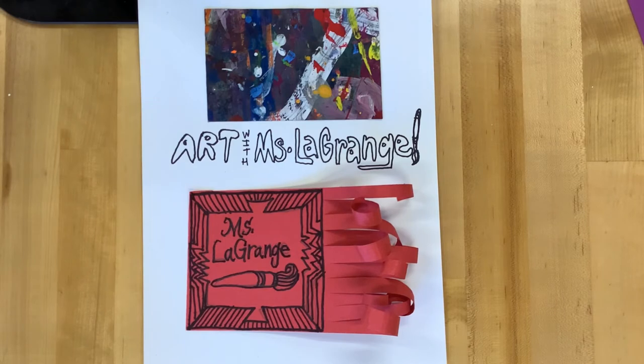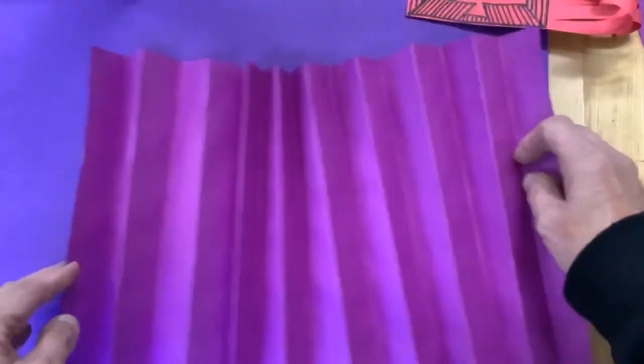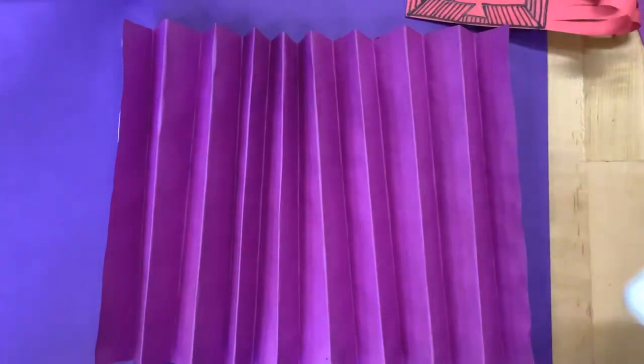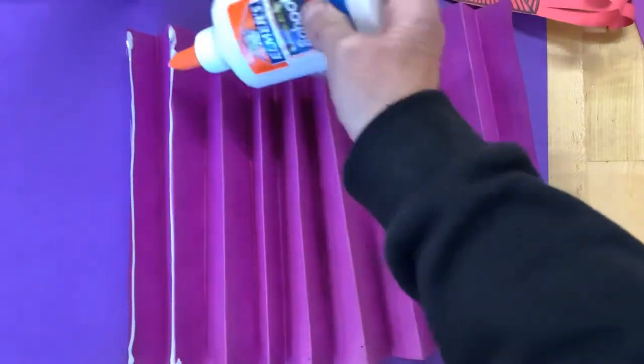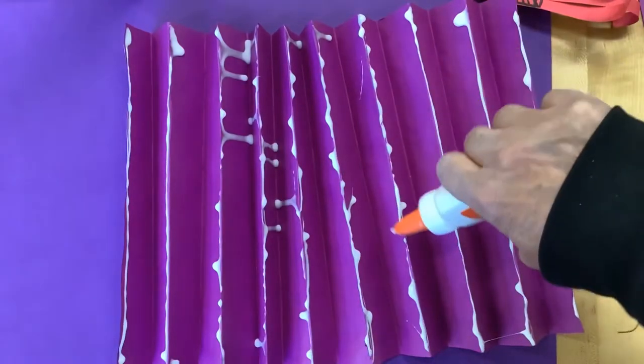We are going to embellish it with fringe. So I cut 10 lines and curled them. And now I'm going to attach my accordion fold painting to a blue picture frame. It depends on the class that you're in what color of picture frame we're going to be using.